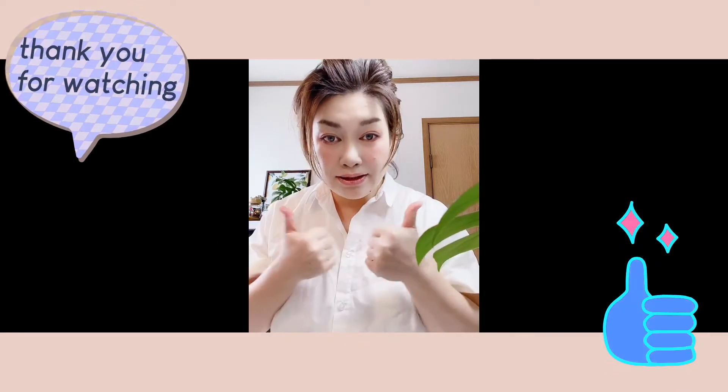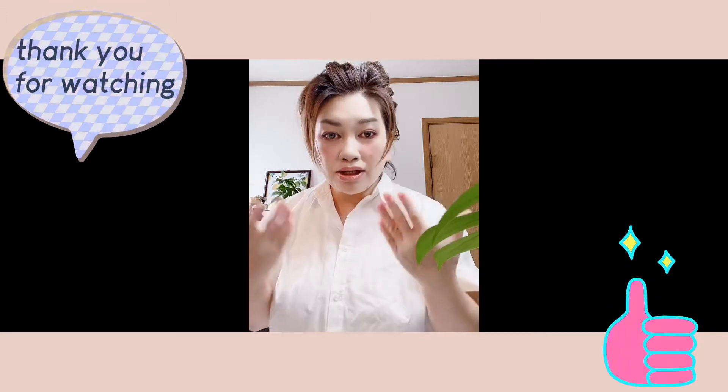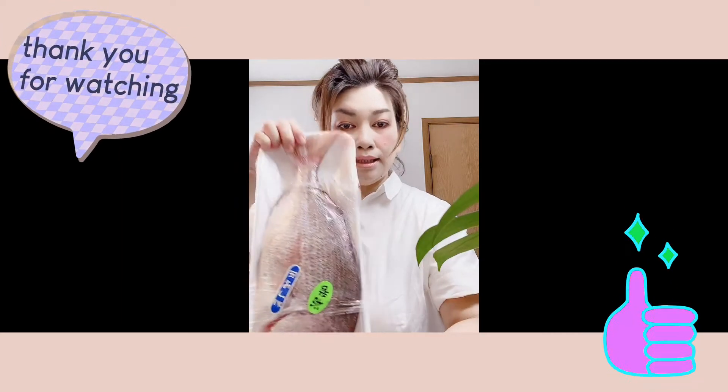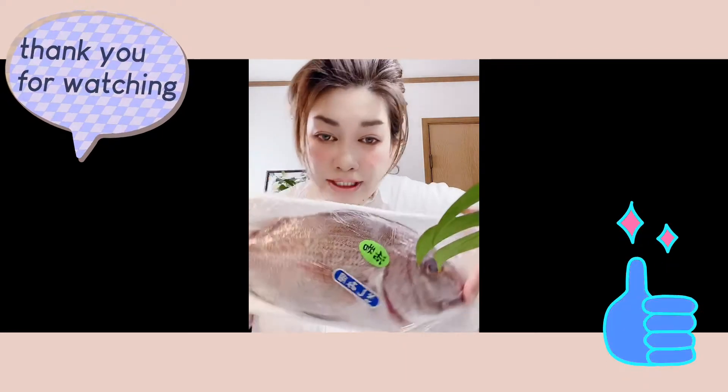Hello guys! Good afternoon! We're going to cook Escabeche today — what we call this in the Philippines.